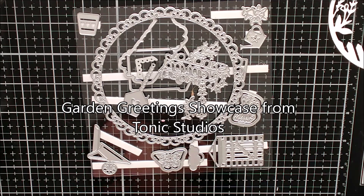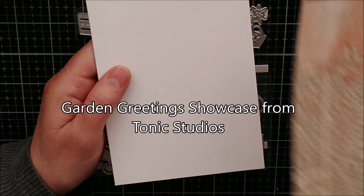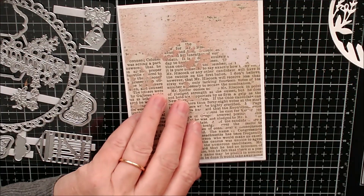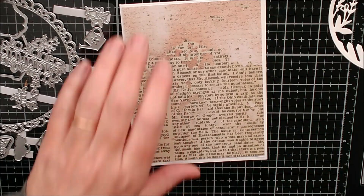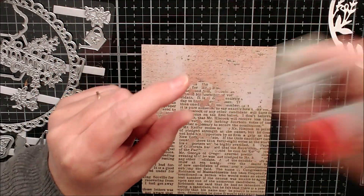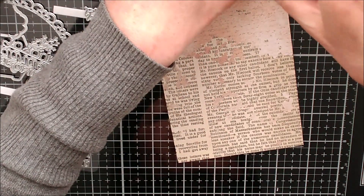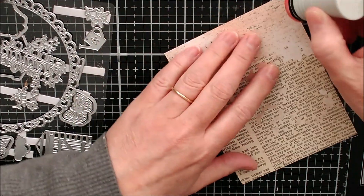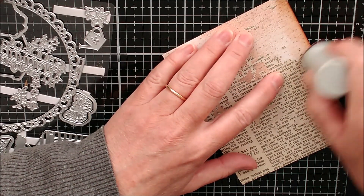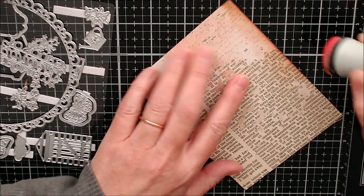I've taken an A2 size card and I've cut some paper from the Mariposa Moments collection just to fit on top of that. Now I'm going to take some ink - I've picked out soft suede. I'm sure several different types of ink would work, but I've got some on my dauber and I'm going to come around and just distress the edge of this.